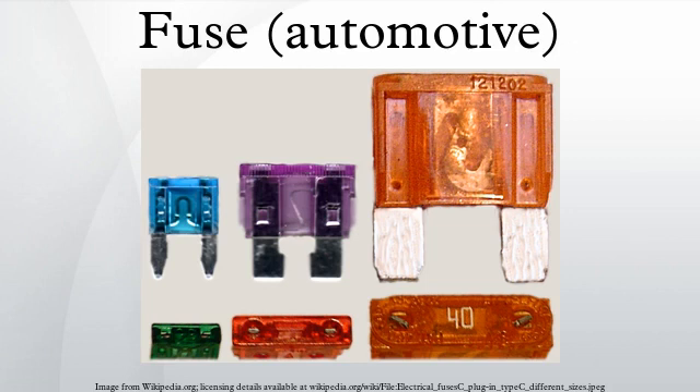These types of fuses come in six different physical dimensions: micro 2, micro 3, low-profile mini, mini, regular, and maxi heavy duty.